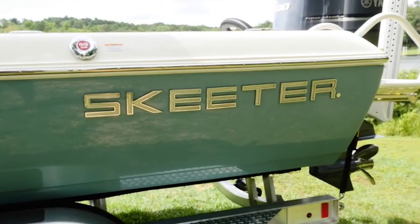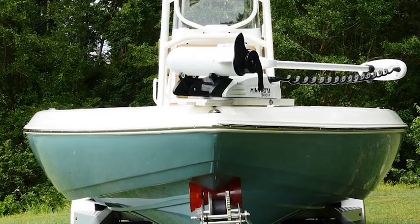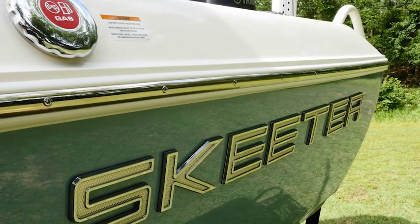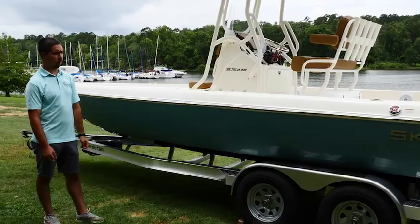The length for this boat is 24 foot, 1 inch overall. We have a 101 inch beam. It has a 75 gallon fuel capacity and it'll draft in 15 inches of water.